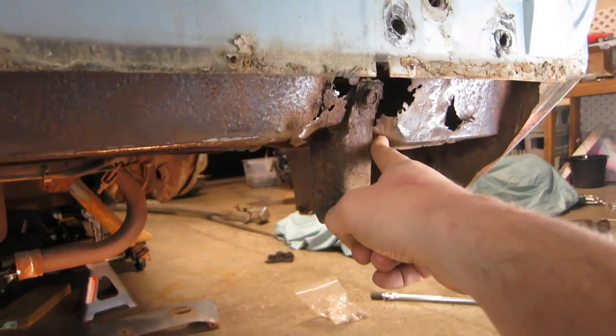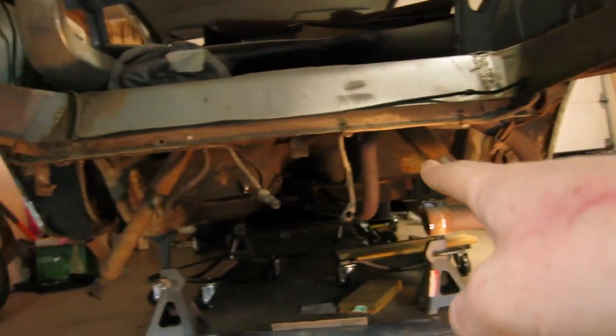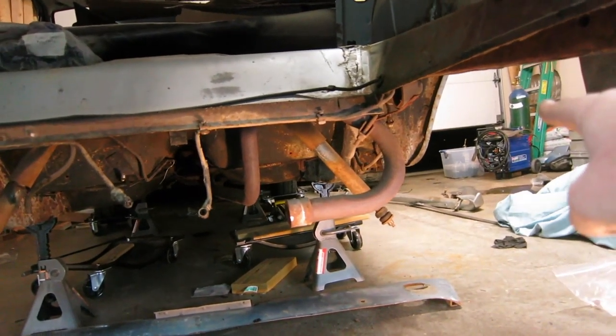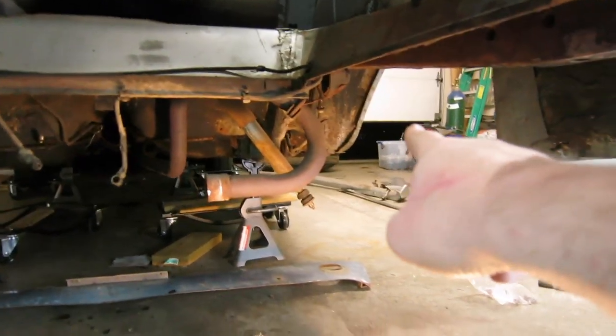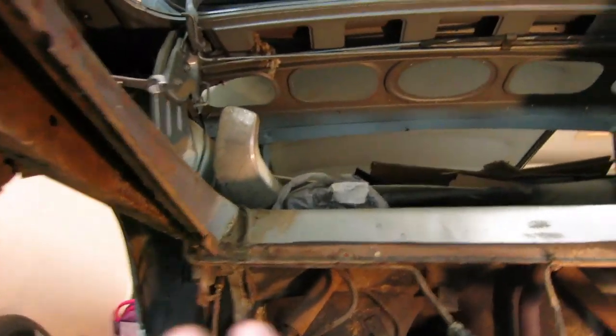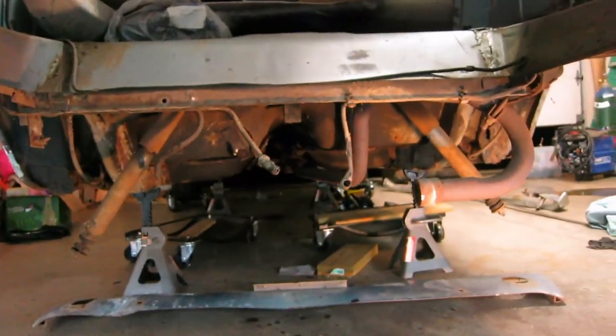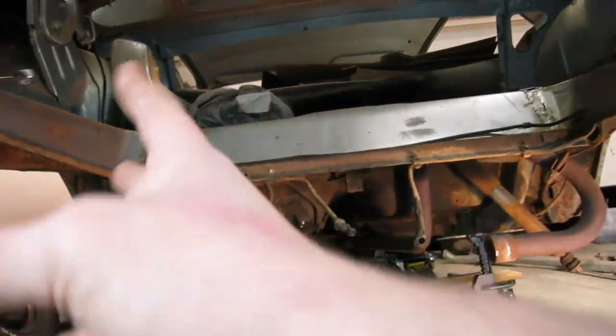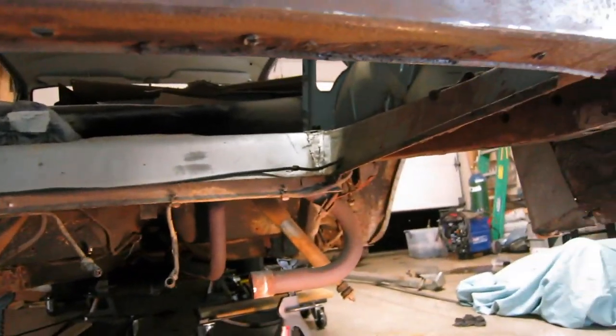Before we move any further with this, I've got really strong winds coming through down the valley. My house sits at the end of a valley, so if I crack the garage door open and this window open, I can do all the sanding I want underneath here and all that dust is going to get sucked out. So we're going to sand down all this stuff and assess the damage everywhere else.